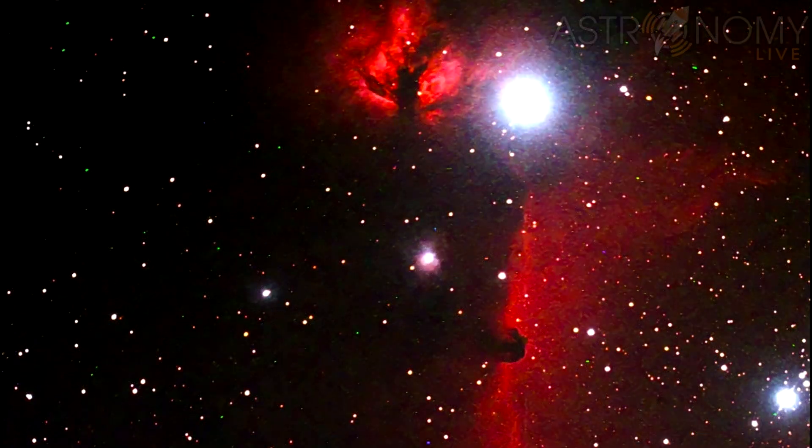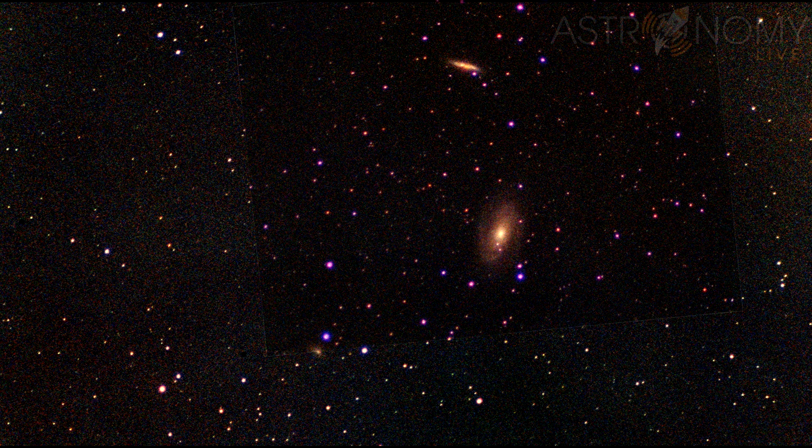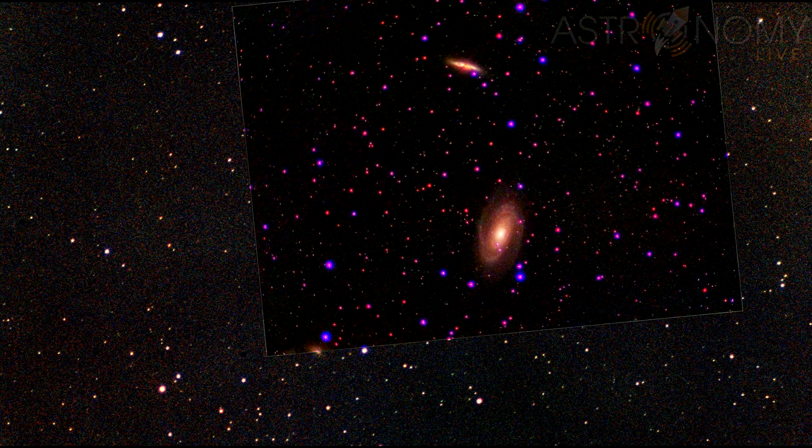It's a lot easier to get this with a digital CCD camera, but even on film, you can see that it's there. I also did a 10-minute exposure on the galaxies M81 and M82. You can see them clearly in this frame, but with more time on them, you would be able to bring out more detail, such as in this digital picture that I took with my SBIG CCD camera previously through the same telescope.